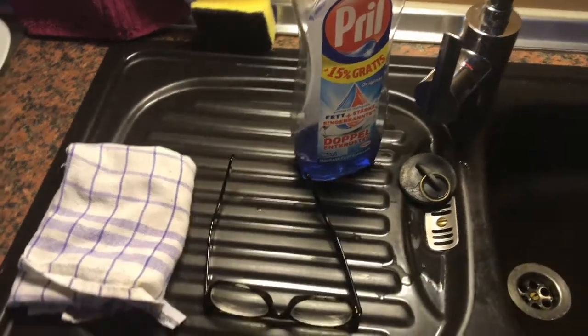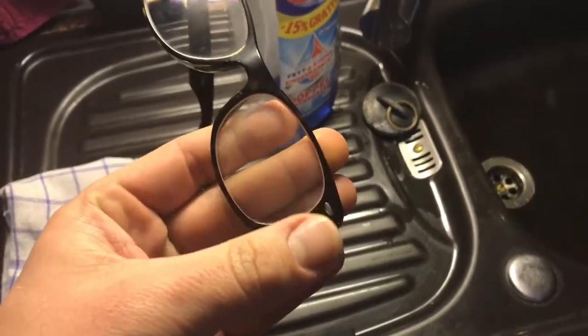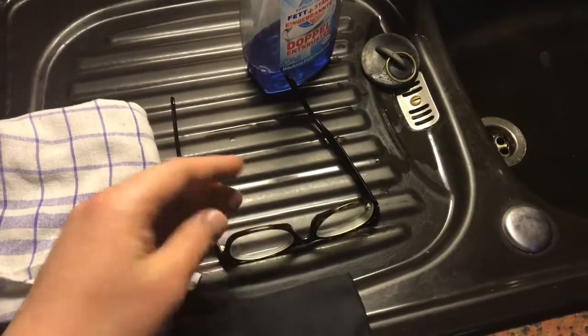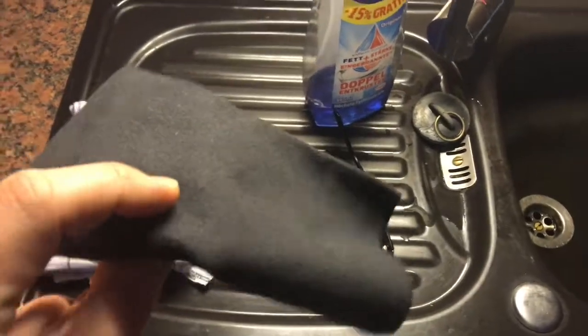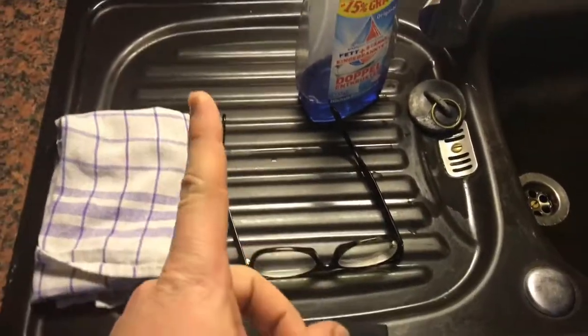Hello! Today I'm going to show you how to clean your glasses with dish soap, cloths, and water. Do not forget your hands. For the daily task, use a microfiber cloth.